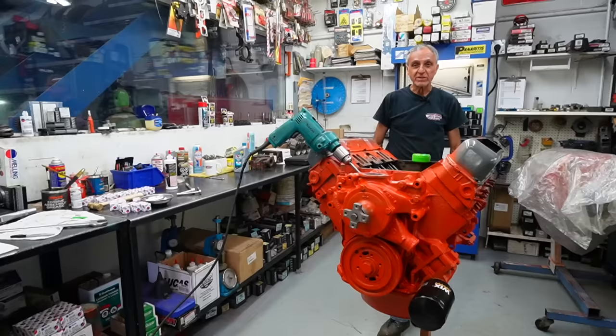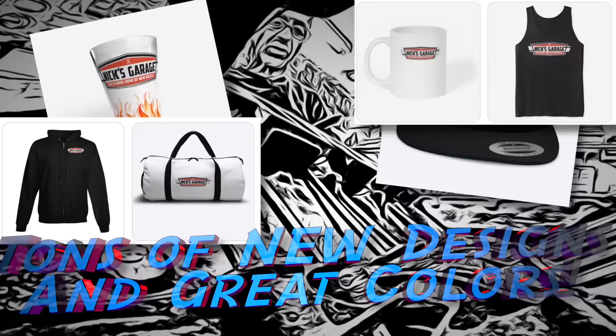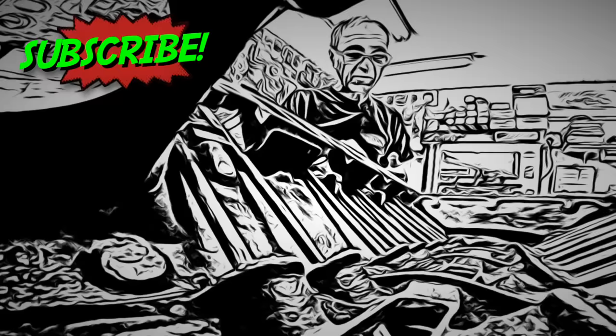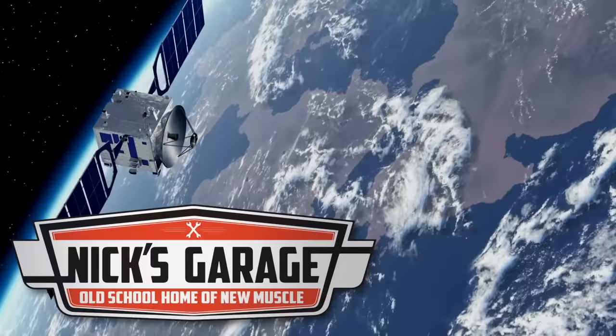Thanks for spending some time here in the engine room with me. Till next time — thanks for watching us here on Nick's Garage. If you look down below the video, we have merchandise you guys can buy. Whatever you like, buy it, love it, wear it, and enjoy it. Help spread the word about Nick's Garage. Check out our Patreon page — we have extra content. We'll see you next time.